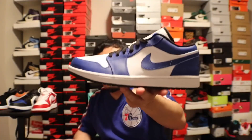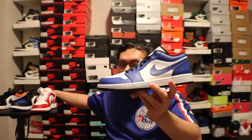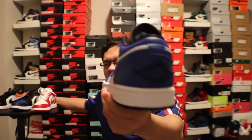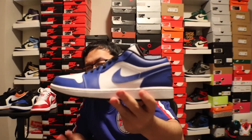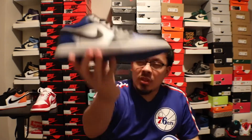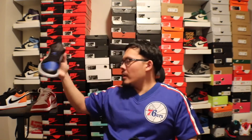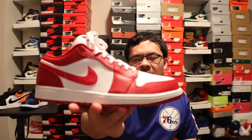That would be number five. Number four — these Royal Blue Jordan 1 Lows would be number four on my list for a blue shoe. Number three would be next, and then number two would be the Gym Reds.